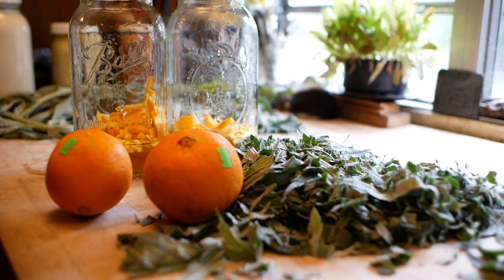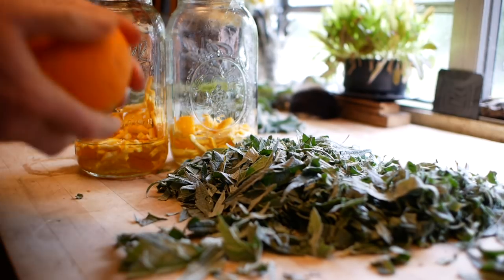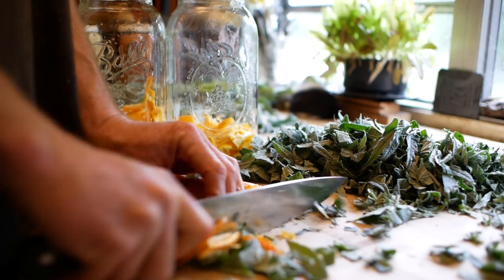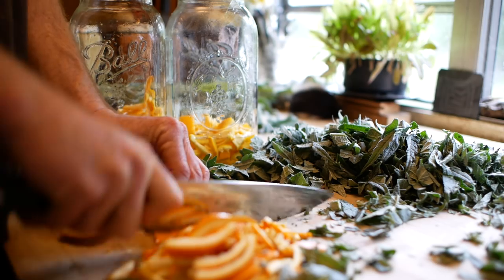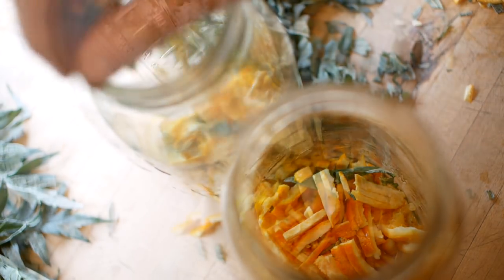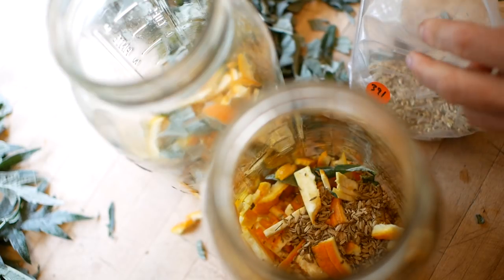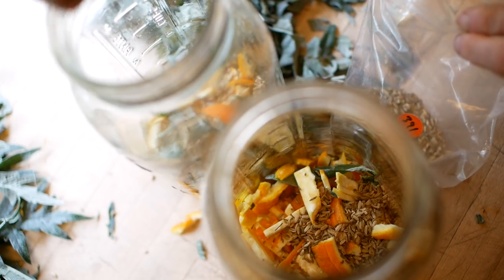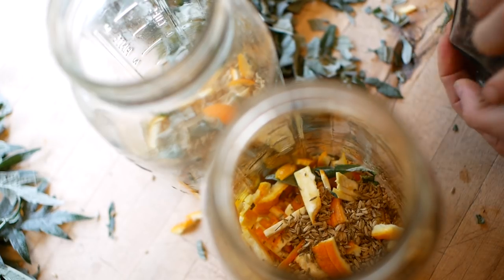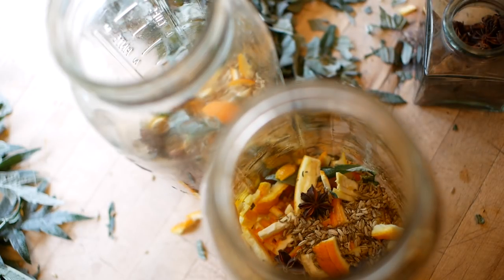I have two more oranges but I don't want to eat them both right now, so I'll eat one after lunch, peel it, and add that in. And I've got some fennel seeds here — either fennel or anise, I think these are fennel because they're large, but either one's fine. This isn't a recipe either; I don't even put the same stuff in every time. This is star anise — I do like some of that in there, maybe two or three. And ginger.